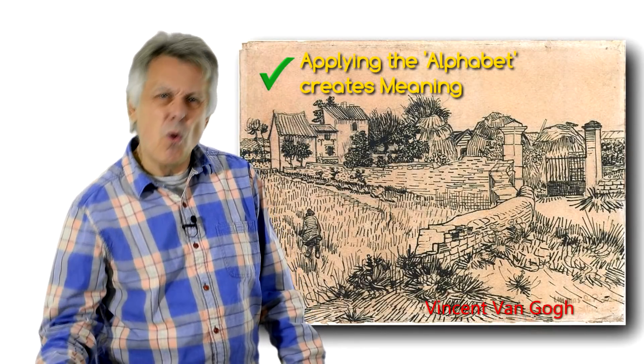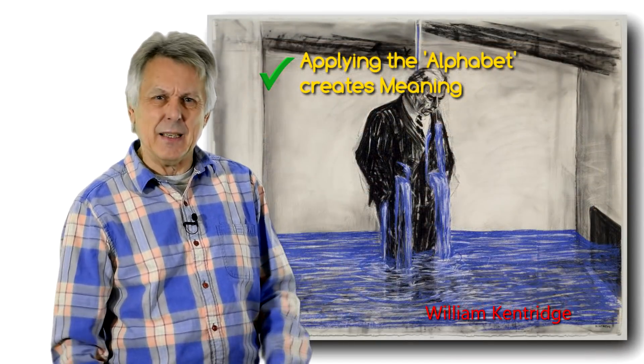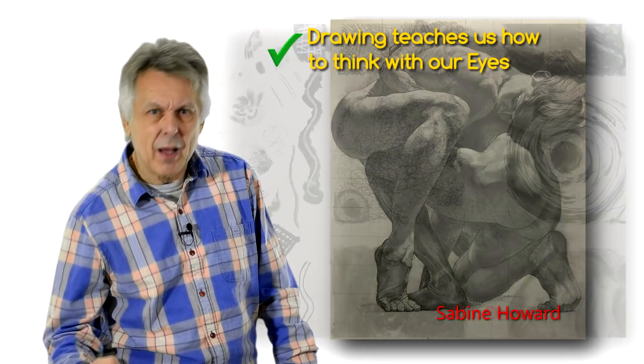Drawing transforms our perceptions — the things we see, our thoughts, our ideas — and it makes them visible as an image, on paper for example. Drawing teaches us how to think with our eyes.